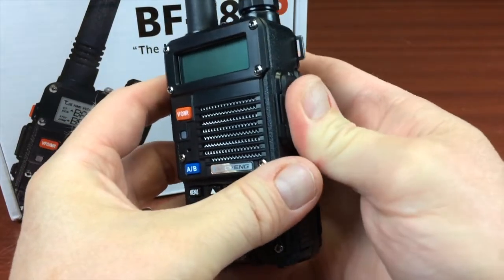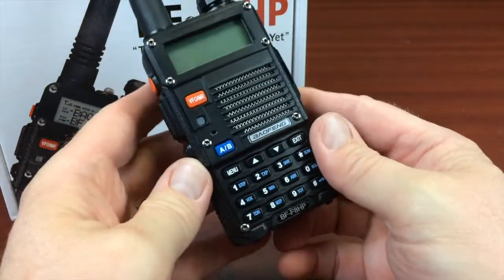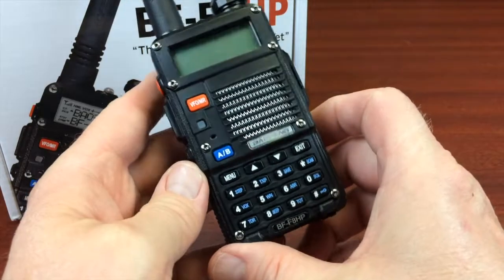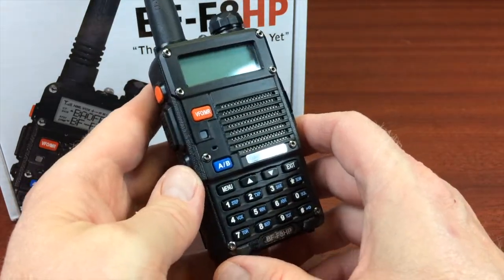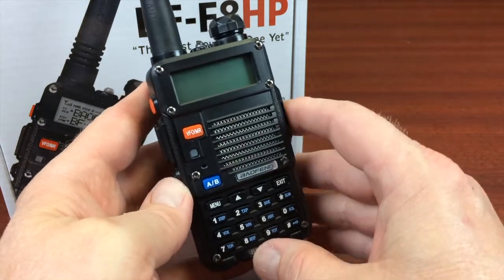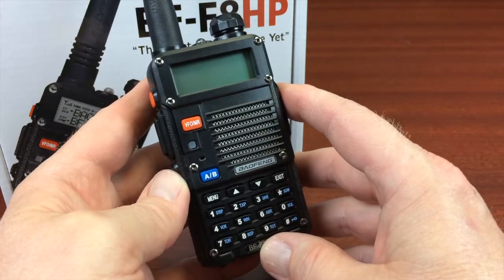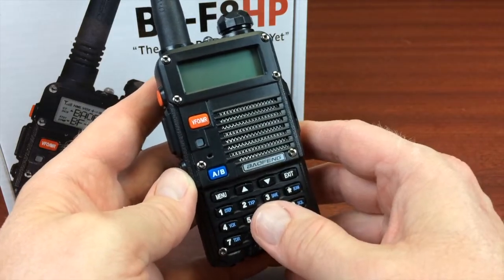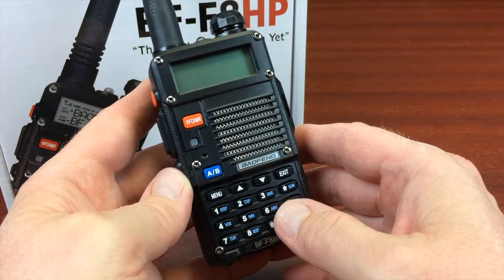You have the usual Kenwood-style plug for the speaker mic and programming cable. When I get to part two of this, we'll actually go into programming it from the keypad. I really don't see a need, unless you're configuring several radios, to get the programming cable right off the bat for a new user. I'm going to show you in the second part that it's relatively easy to program from the keyboard.